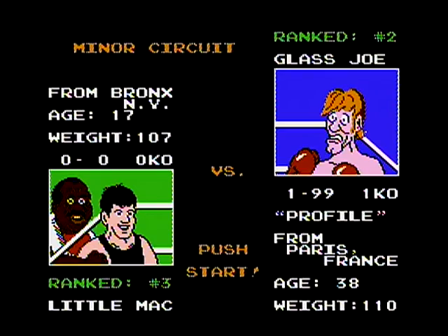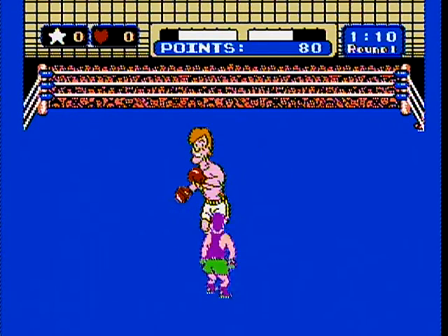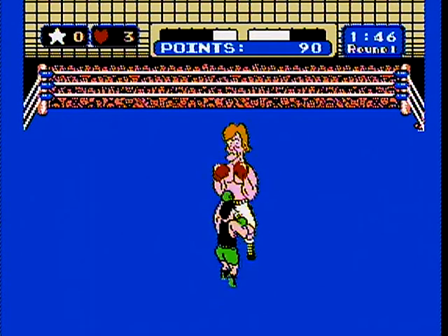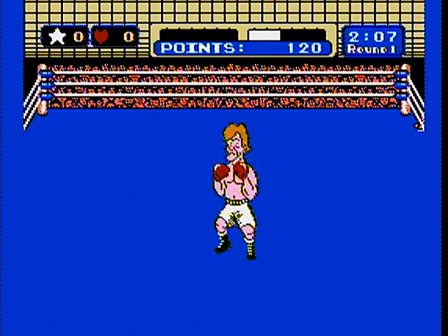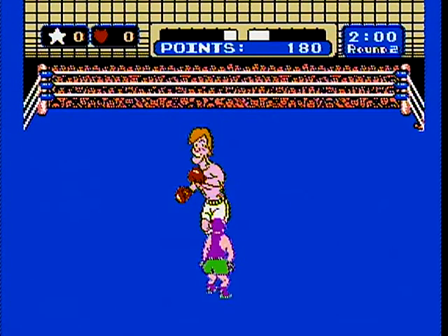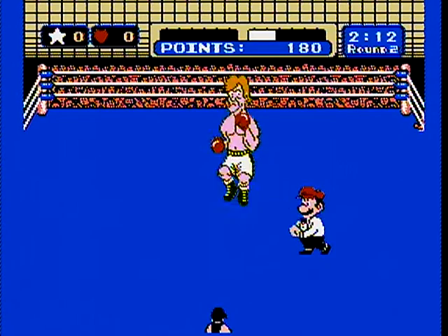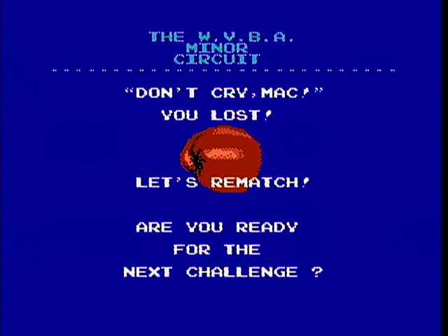Punch-Out was released by Nintendo in 1987, and Mike Tyson's Punch-Out was released then — Tyson was paid for three years to use his likeness in the game. Then in August of 1990, Punch-Out was re-released where Nintendo didn't renew Tyson's contract, and they replaced Tyson with a fictional character named Mr. Dream, who basically had all the same moves and everything that Tyson did.